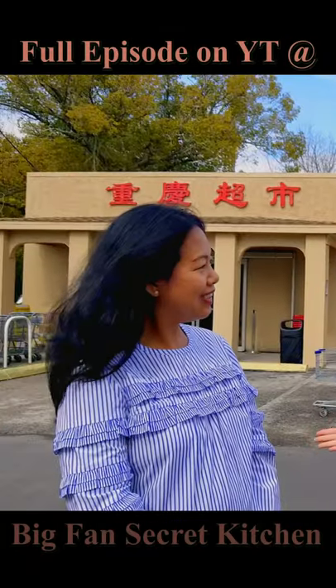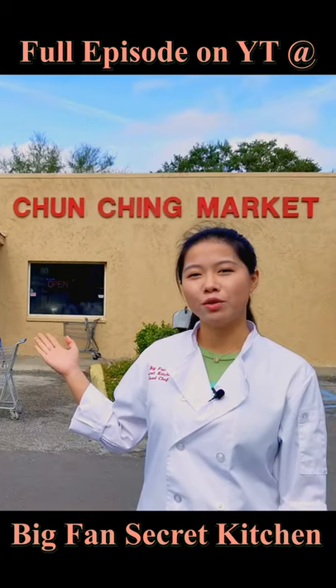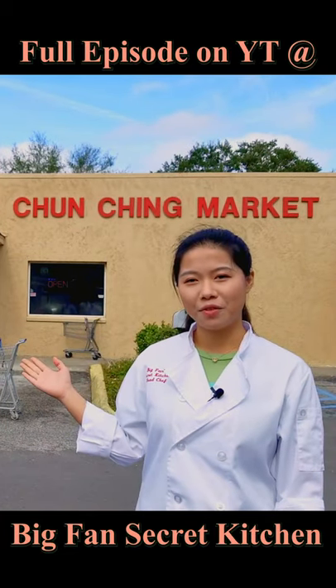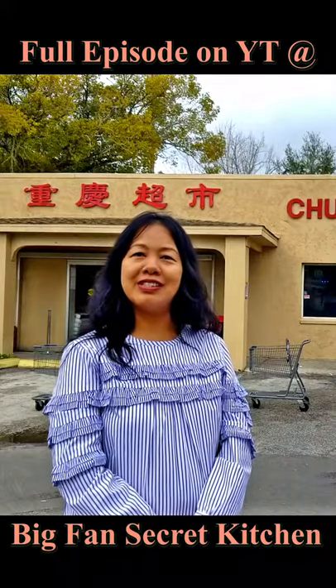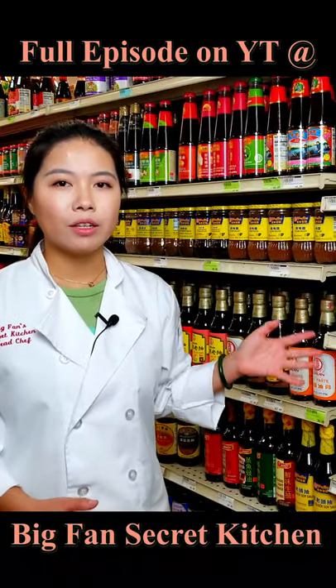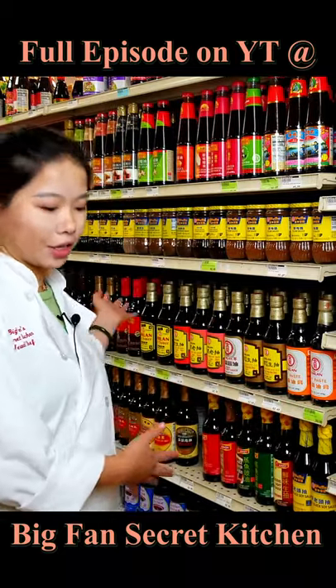Today we're here with our friend Thu and we're going to her Asian grocery store to show you some of the items I use in the Big Fan Secret Kitchen recipe. Don't forget to support local small businesses. The most common ingredients I use in Big Fan Secret Kitchen recipe for Chinese food you can find here.